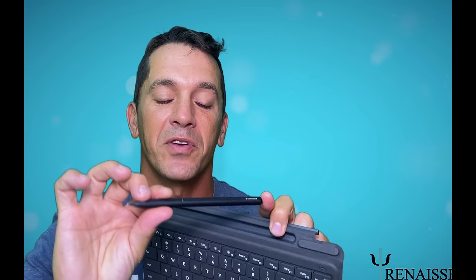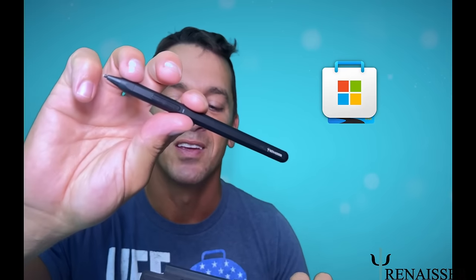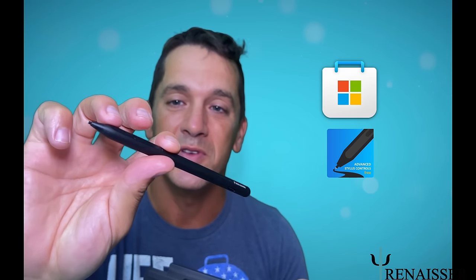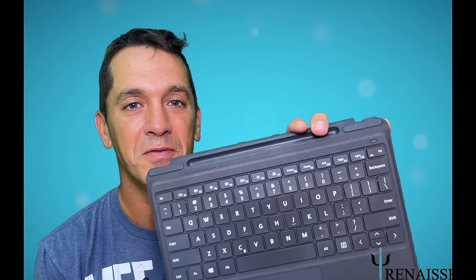This houses the Renacer stylus perfectly. These styluses have great clean lines. You can change what the two side buttons do using the pen tool and the Microsoft App Store. This is a fantastic keyboard for the Surface Pro 8 or X. I highly recommend it.